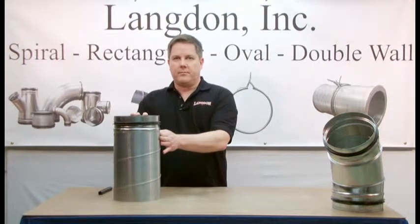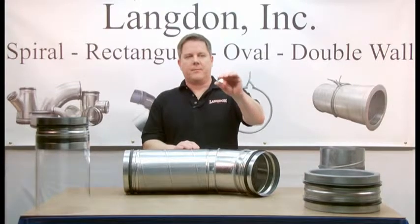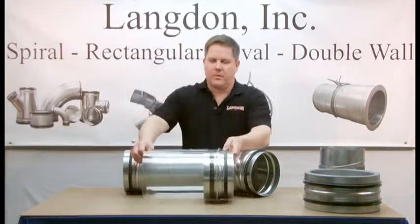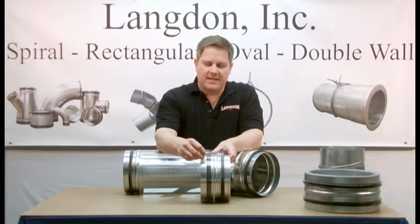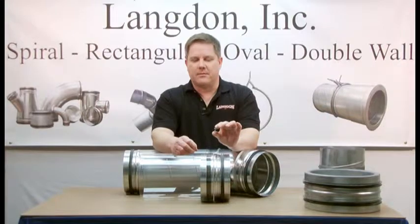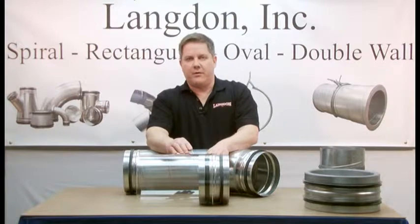Now you have a sealed joint. To hold the joint in place, you want to use fasteners like this one — it's a gasketed metal tek screw. Notice the location of the fasteners: they're installed in front of the SureSeal gasket. Fastening in this location ensures a sealed joint. If you fasten behind the gasket as other manufacturers do, the fastener itself will create leaks that can only be stopped by sealing the exterior of the spiral joint.